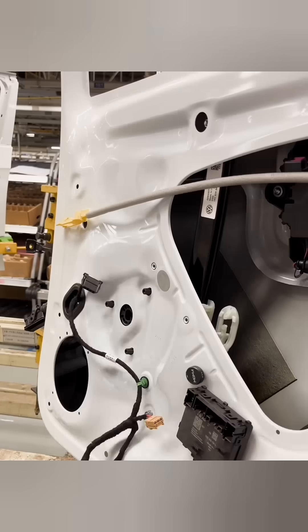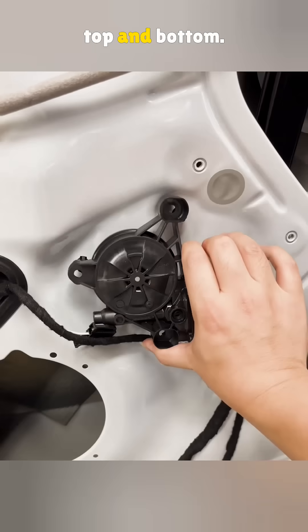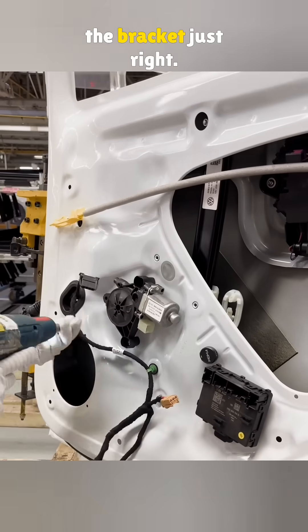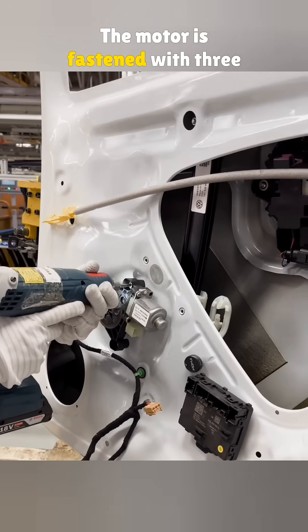Then comes the window bracket, with two nuts holding it in place — top and bottom. After that, they bolt on the motor. Its gear teeth line up with the bracket just right, and the motor is fastened with three screws.